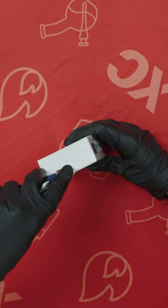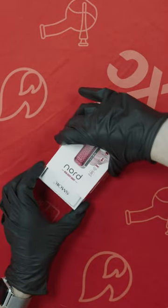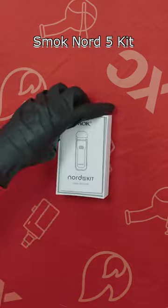What's up XCFam? It's your boy Mason coming at you with another device review. Today we're going over the Smok Nord 5 kit.